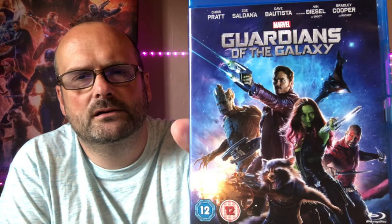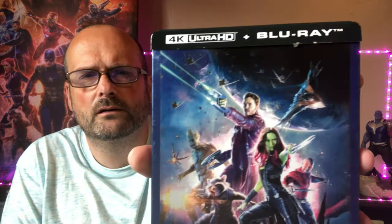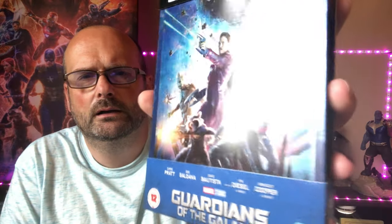Next up is James Gunn's foray into the Marvel Cinematic Universe — Guardians of the Galaxy. What a fantastic film. To take a B-list or C-list comic book and turn it into a film that earns the money it did — wonderful stuff. I then have a steelbook for it — beautiful 4K steelbook. I do like that steelbook. And another steelbook which is the Mondo 4K steelbook — yes, I know, I've got multiple copies. It's the same film.